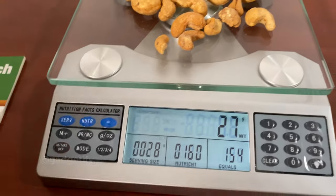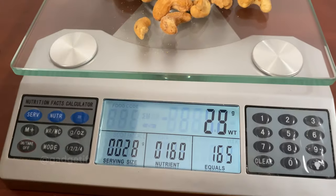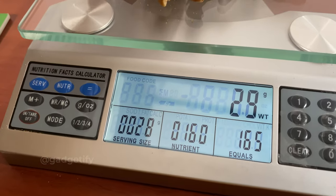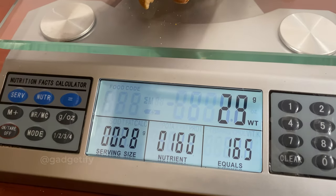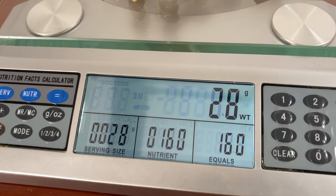And now I can actually get the calories. As you can see it's 29 grams — let's say I remove a little bit to make it 28, and as you can see, it says 160 calories.